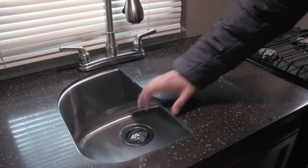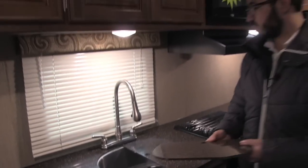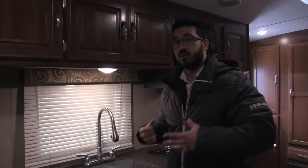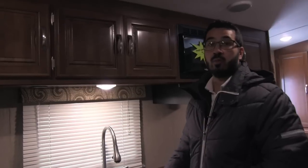Dual sink top covers — take those off and you'll see the large single bowl under mount stainless steel sink right there. It is nice and deep, which allows you to have residential sized pots and pans and still be able to fit them in there to wash them.